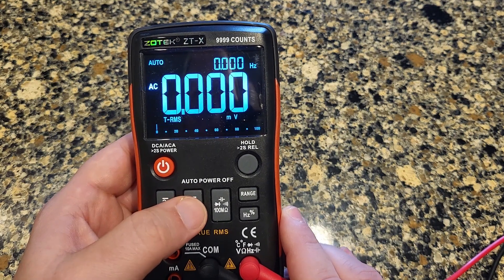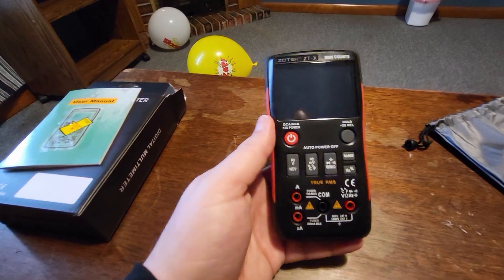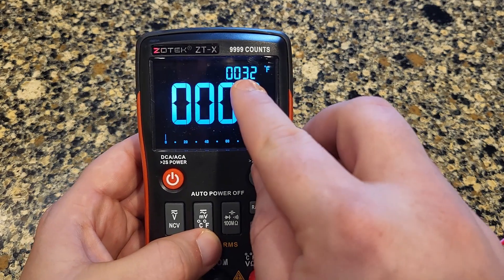If you push this button enough times it'll tell you the temperature. It's 68 degrees in here, or 20 degrees Celsius, and it works just fine. So if you need a digital multimeter I recommend this one. There's a link in the description — if you order through that I get a small commission, and I would greatly appreciate it.